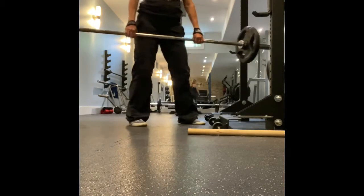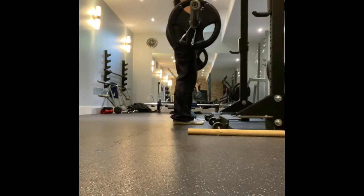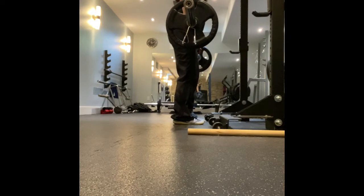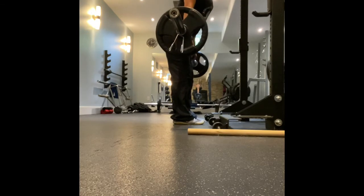First thing out of the gate is your butt. It's a hip hinge, so I'm going to smear, break the bar — I'm trying to pretend like I'm breaking the barbell like a twig. Ass goes first.